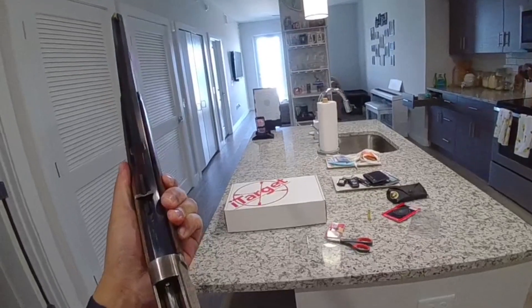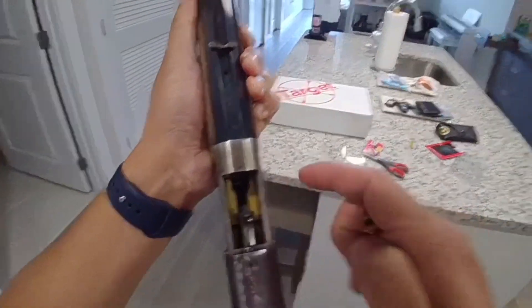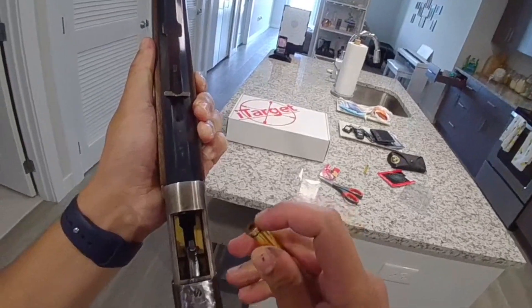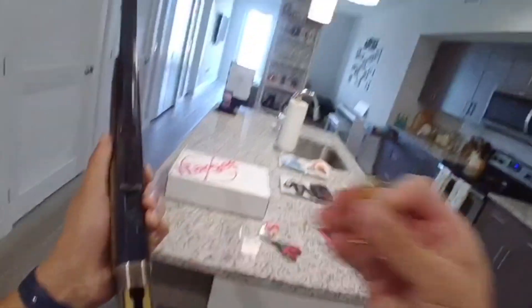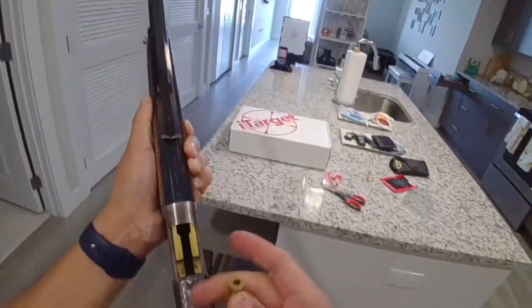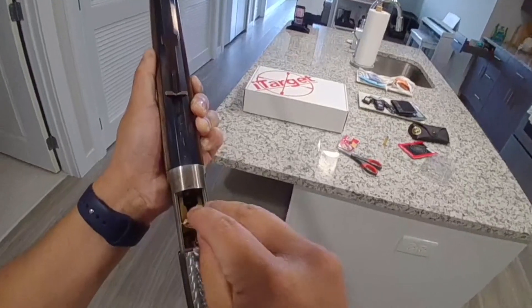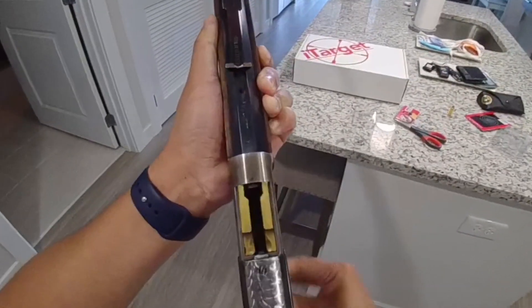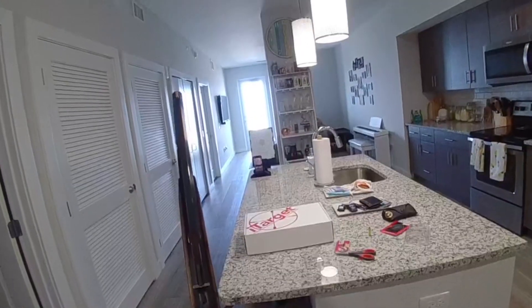For anybody unfamiliar with lever action rifles: when I lever open, the extractor will typically grab the rim, pull the cartridge out of battery, and the carrier will kick it up and out. We don't want that — we want this to stay in. After filing the edge, the extractor will not grab it.